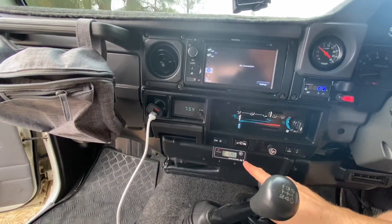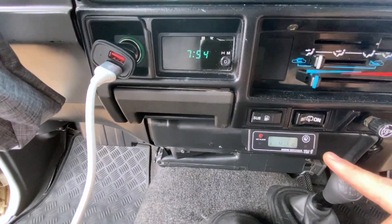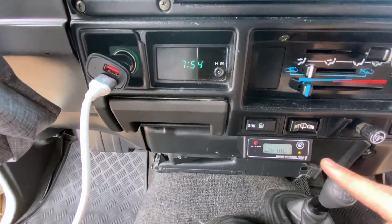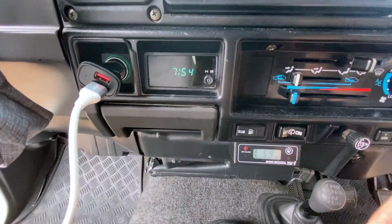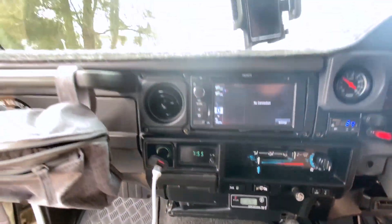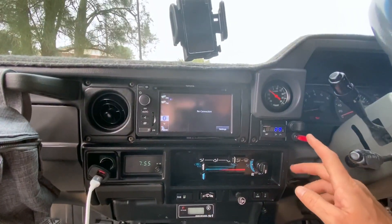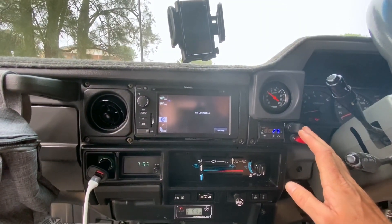We've got an Engine Watchdog TM1 — this keeps an eye on the temperatures in the engine bay. You can set an alarm on it and if it goes over — I think this one is set to 100 — the alarm will go off. EGT gauge, boost gauge, switch for your light bar, and your spotlights.